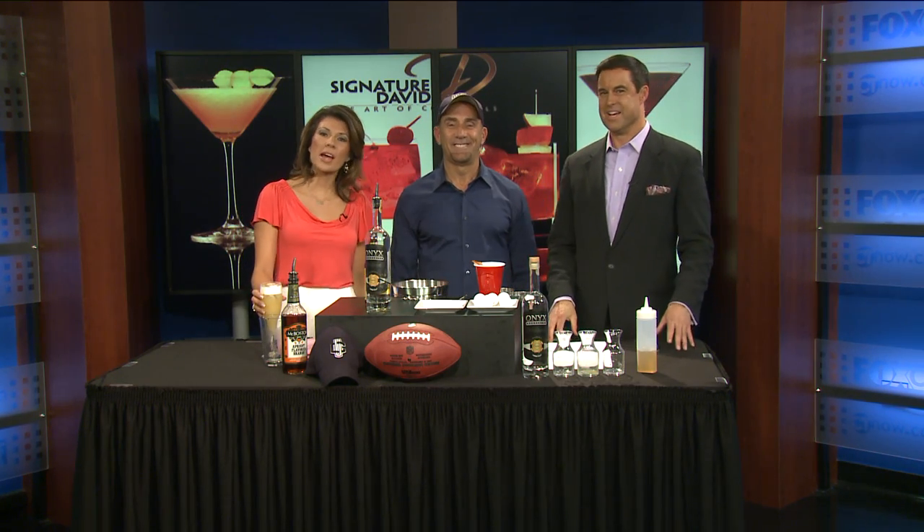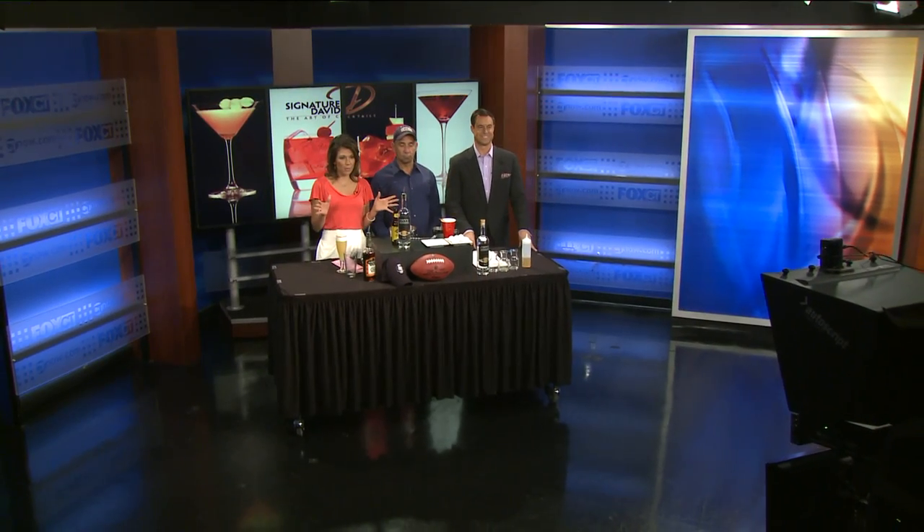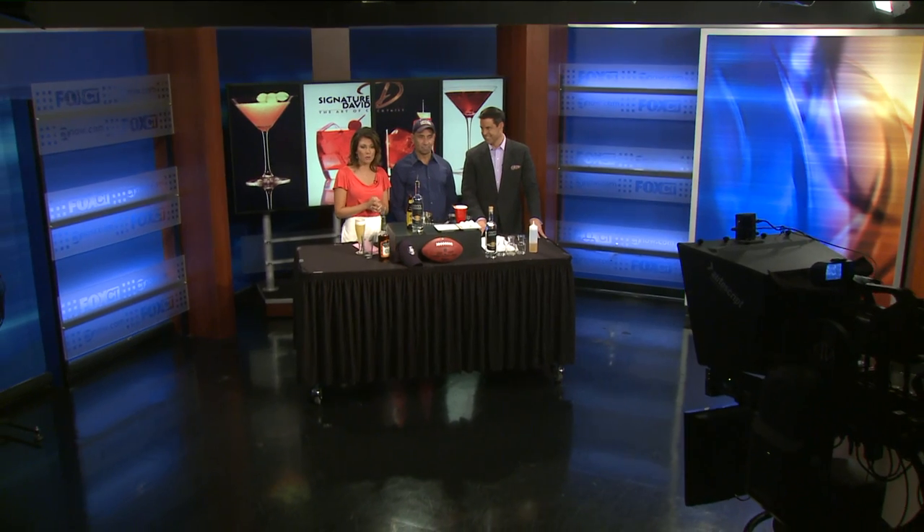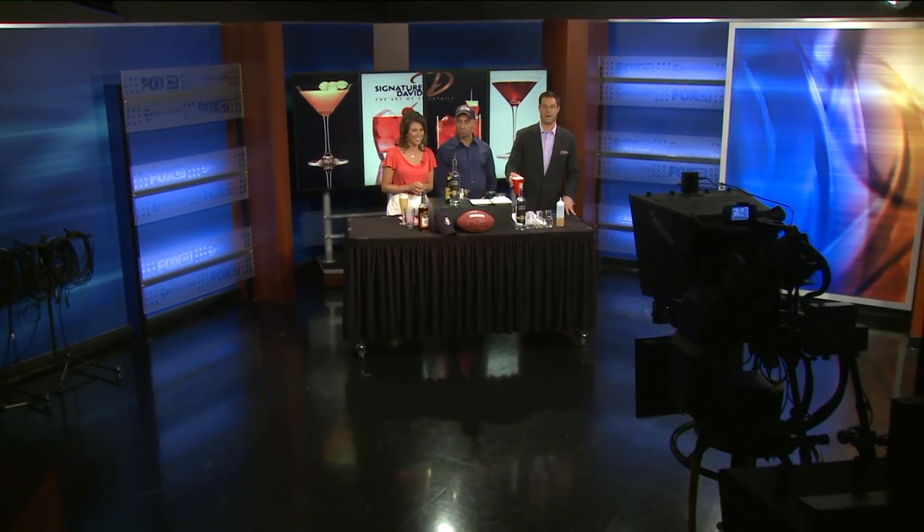Thank you David, appreciate it. We have to say goodbye, but we want to show all of the pictures — our first day back-to-school pictures. We leave you with a montage of all of them. Have a great day and a great weekend. We'll be here on Monday. See you then, bye bye.